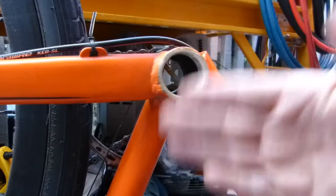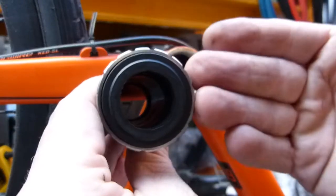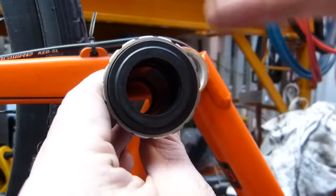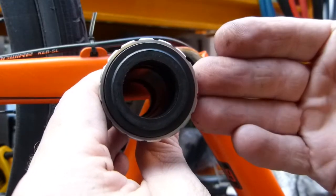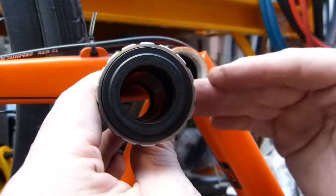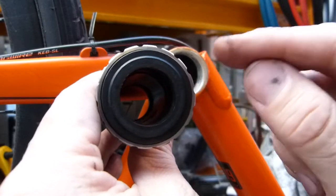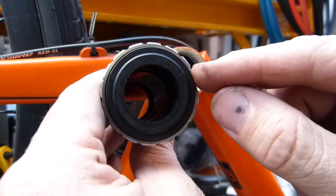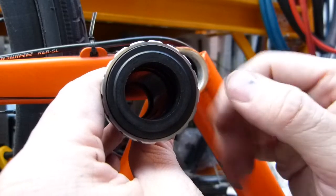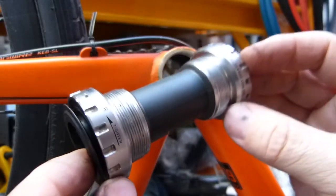A dirty or worn bottom bracket on a bicycle can be a major source of friction or additional mechanical resistance. Against this extra friction you need to exert additional pedaling force in order to get going. This is completely avoidable if the bottom bracket is well maintained and clean. In this video I'm going to share with you what's involved in servicing a threaded bottom bracket set.